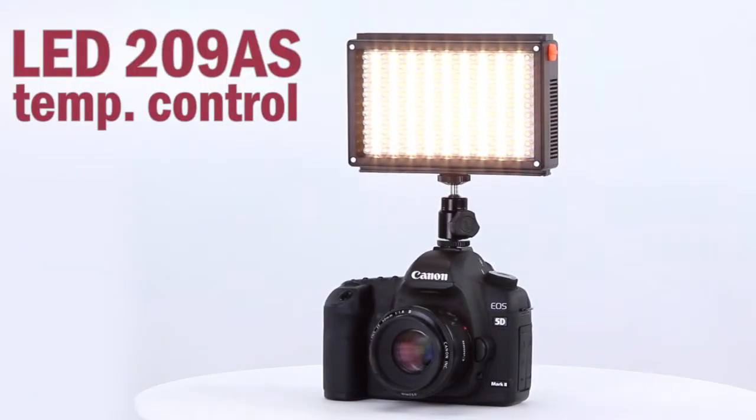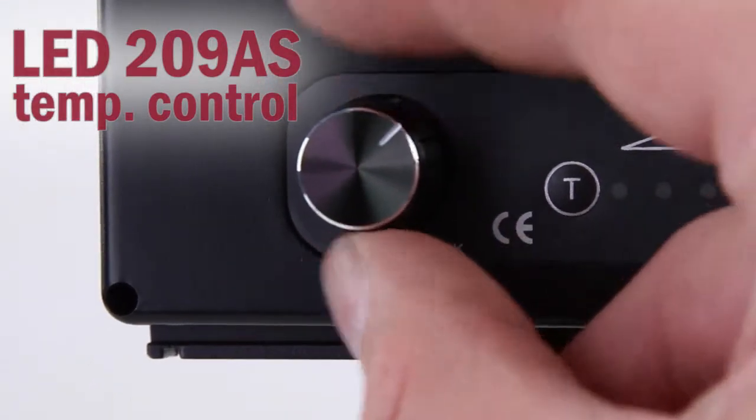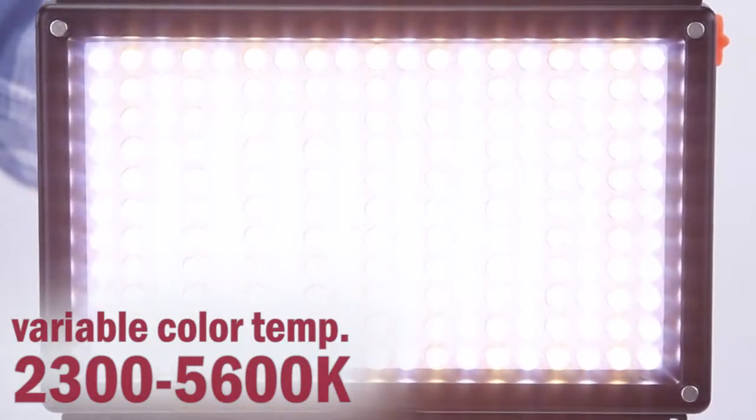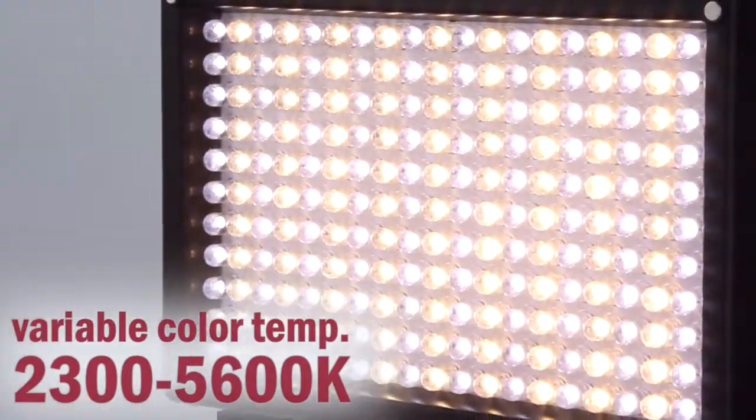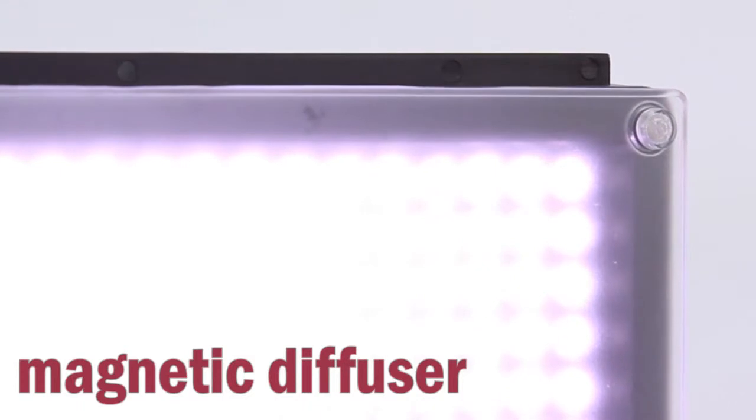The fully dimmable 209AS has additional control over the light's color temperature. Go from cooler to warmer colored light with a wide range in between. The kit includes a magnetic diffuser to soften the light even more.